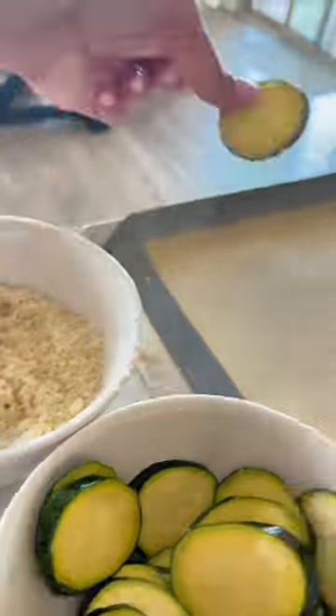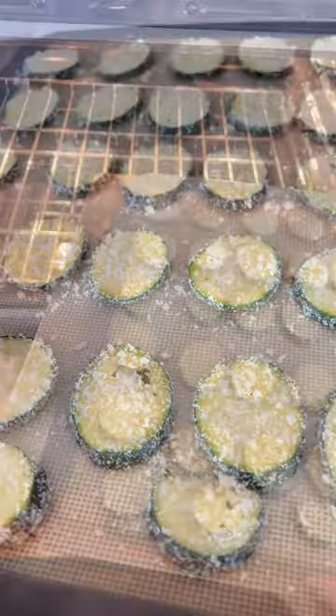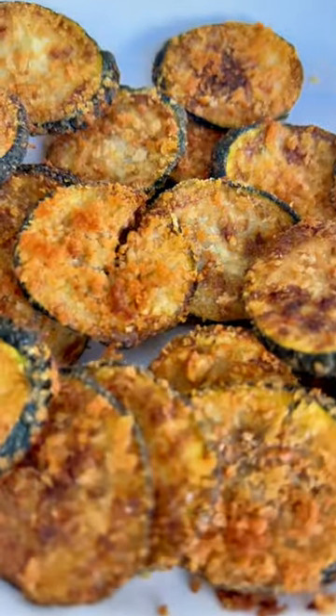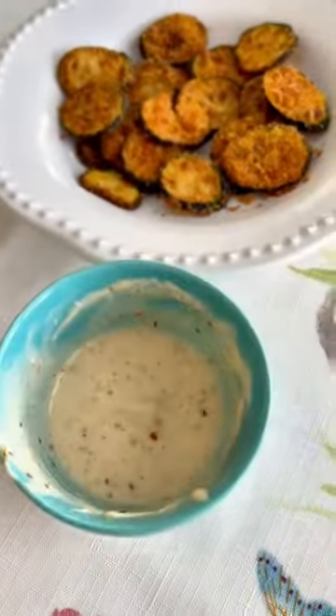Coat these entirely on both sides and bake in the oven until they come out crispy and brown. They are so delicious and crunchy and perfect with some homemade ranch.